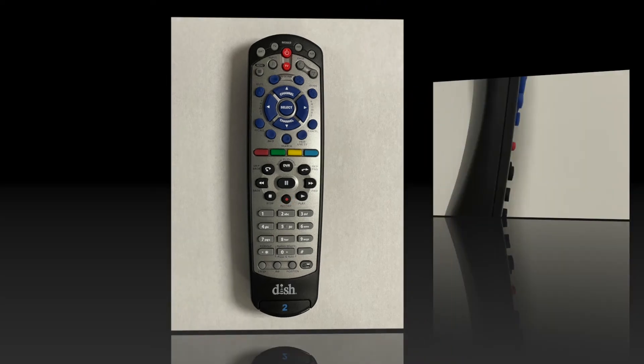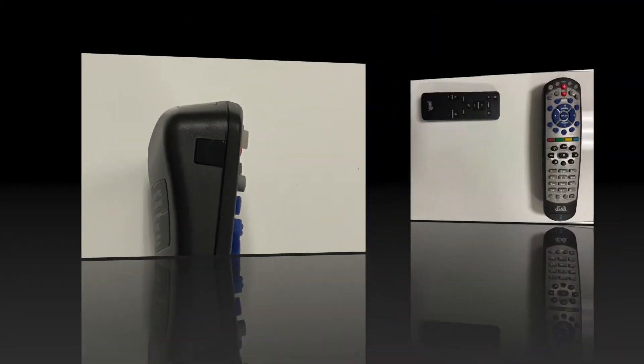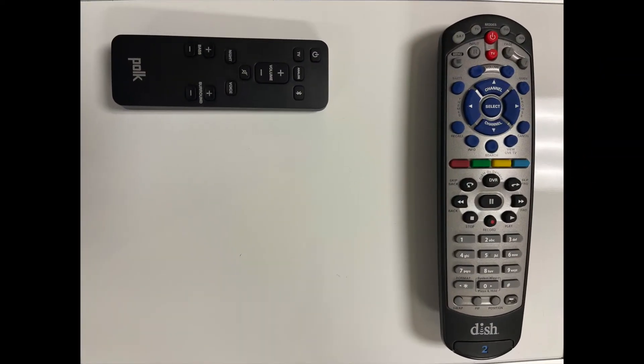Step 3: Point the front of the POG remote to face the small square on the front and left side of the dish remote. The remote must be within 4 inches of each other. Step 4: Press the button you want to teach on the dish remote. Step 5: Press and hold the button on the POG remote that you want the dish remote to learn. Note that the dish remote will learn the command when the aux button turns off and then back on.